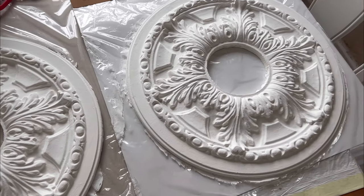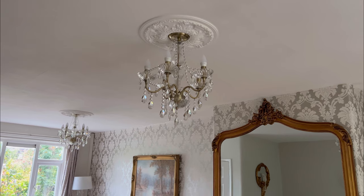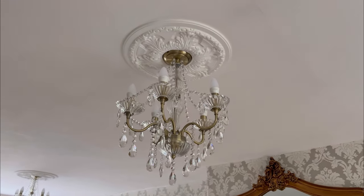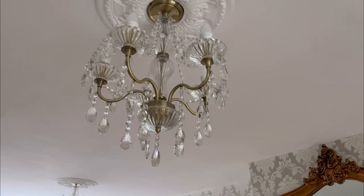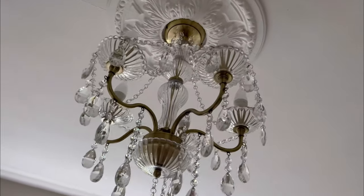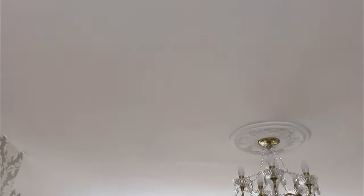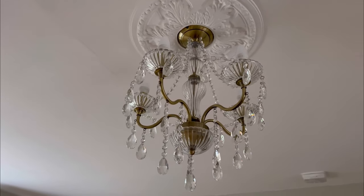These are the old chandeliers with no ceiling roses — that's the before. Now the after: chandeliers are up and the polystyrene ceiling roses are up too. Honestly I don't think you'd know they were polystyrene — they look pretty, pretty, pretty good. Beautiful, absolutely love them. I'm really, really happy with those. It makes all the difference. For £13 each, my goodness — it's definitely worth it. The chandeliers look really nice as well.